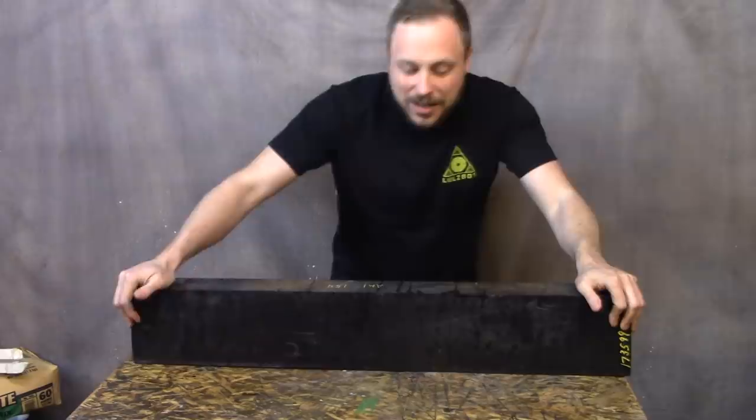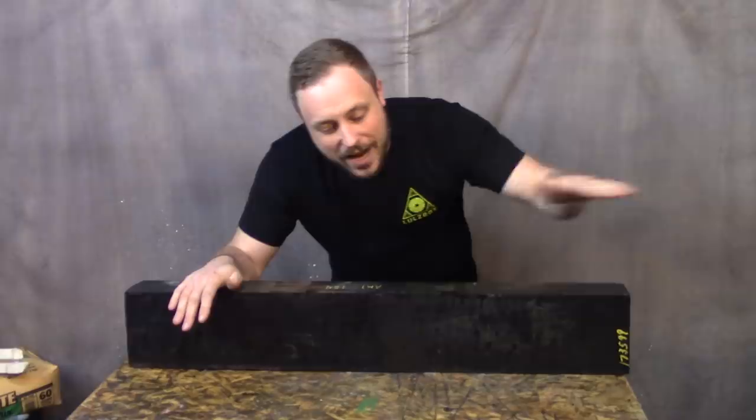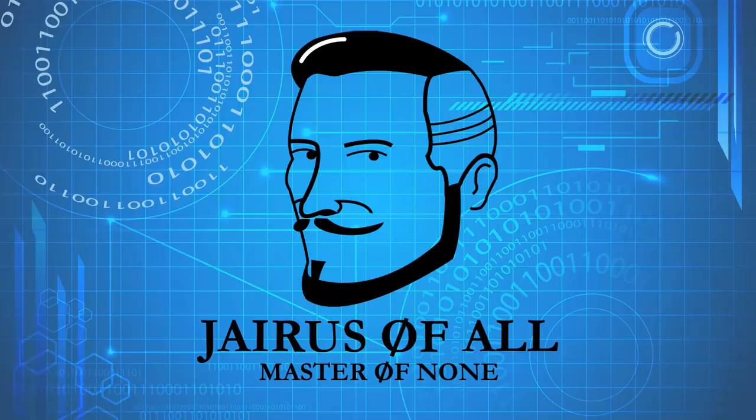This is a 35 and a half pound block of solid black 20% glass fiber reinforced polycarbonate that I'm going to make swords and axes out of. It's 37 by 6 by 3 and a quarter inches, and you can make functional stuff from this, unlike obsidian. Gendry ain't got nothing on me.